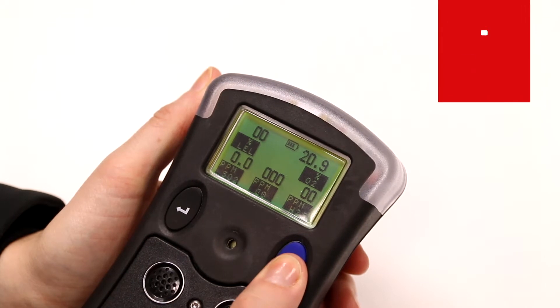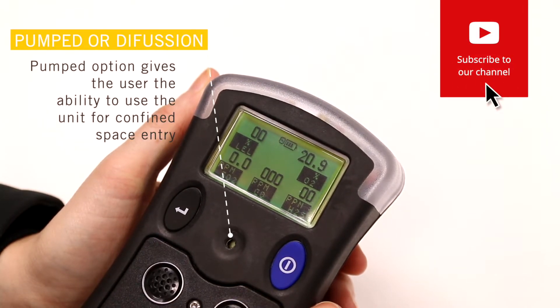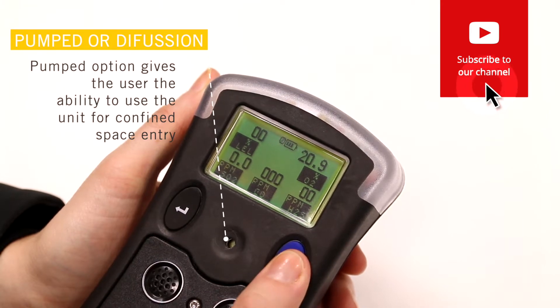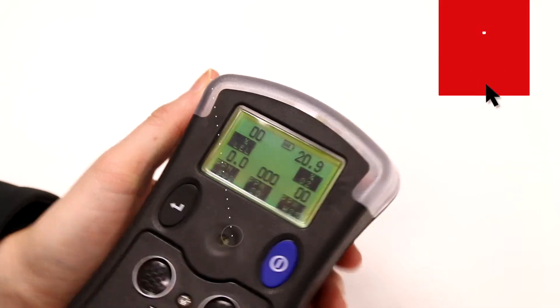You have the option to switch between pumped and diffusion modes. The pumped option gives the user the ability to use the PS500 in confined space applications and pre-entry checks.